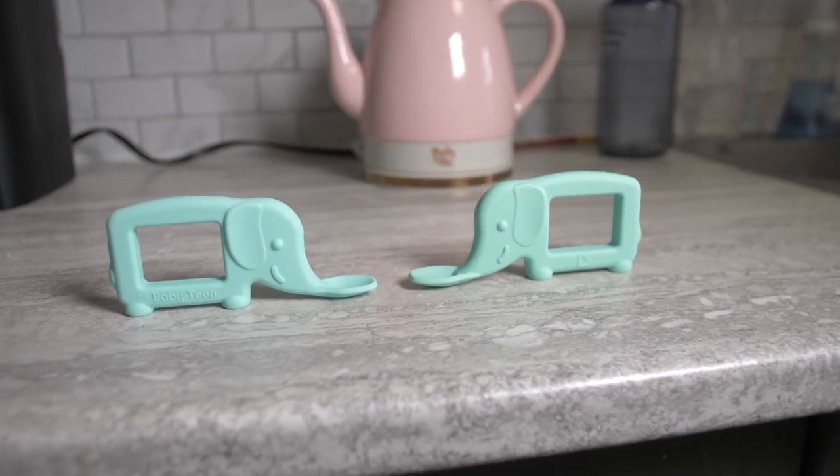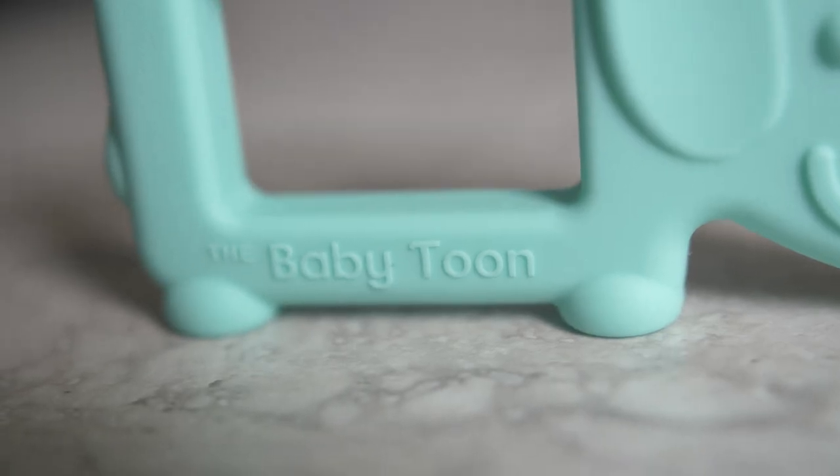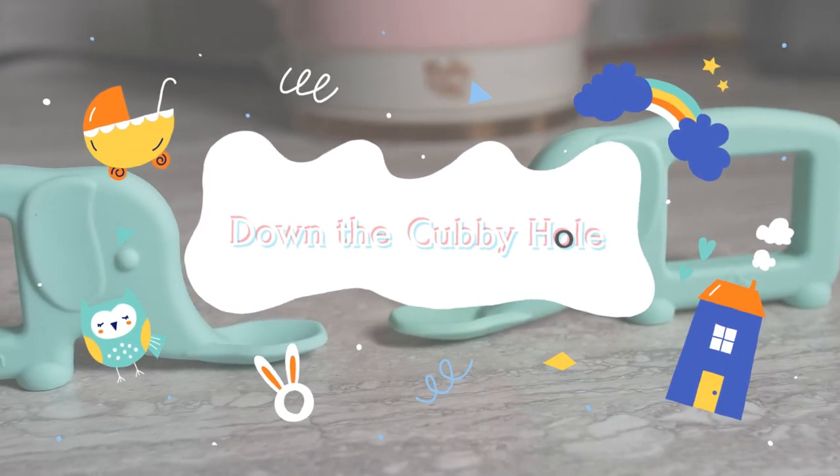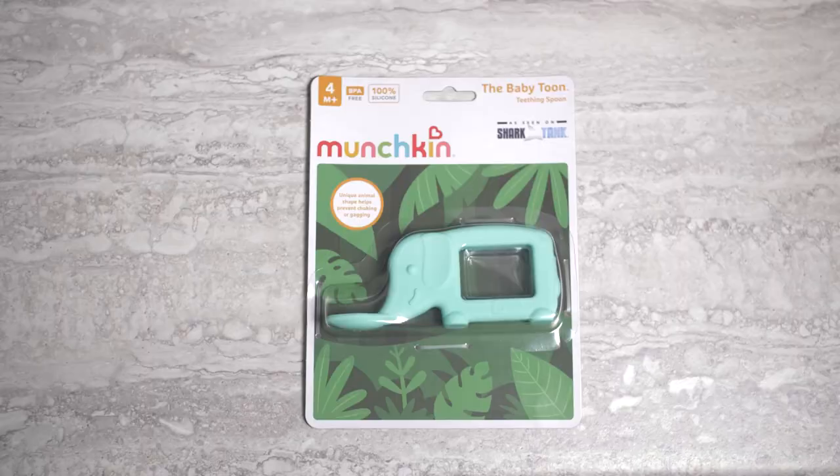The Munchkin Baby Toon Elephant Silicone Teething Spoon. Not very often does a product come into the market that completely changes the way that we think about something as simple as a spoon. Hey, this is Down the Cubby Hole. I'm Jake, and thank you for joining us for this baby product review.